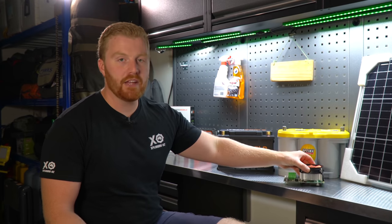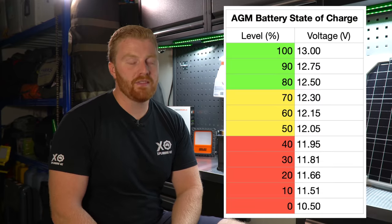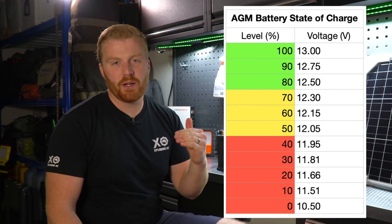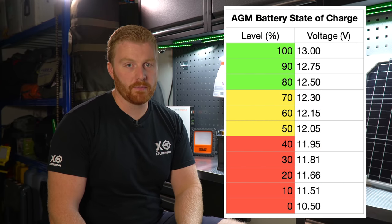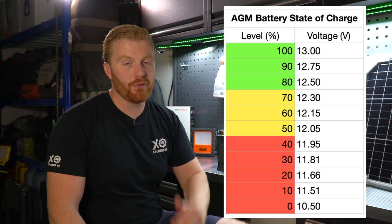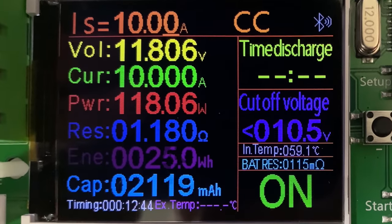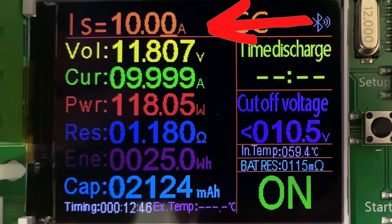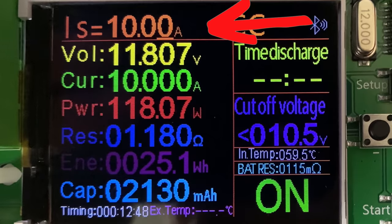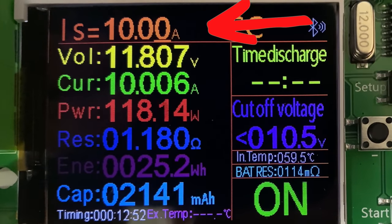As we discussed in the last episode, AGM batteries have a voltage discharge profile equating to about 50% of usable power, coming down to about 12.05 volts. Because we are testing the total capacity of this battery, we're going to be putting the minimum cutoff voltage at 10.5 volts, which is a completely flat battery. Now while our first test gets underway, let me show you how to read this device.